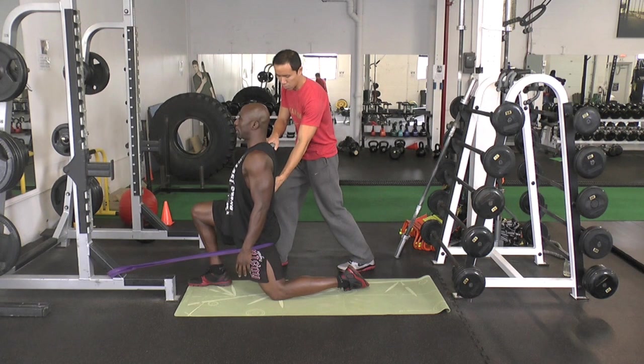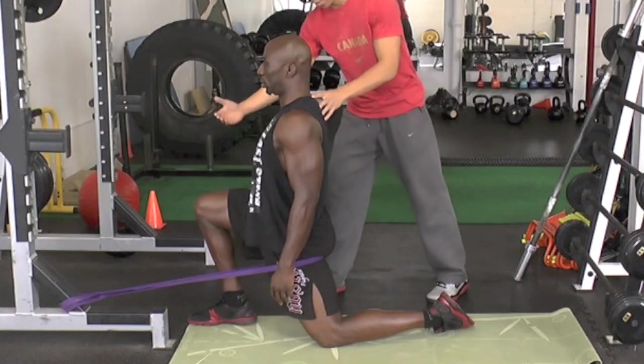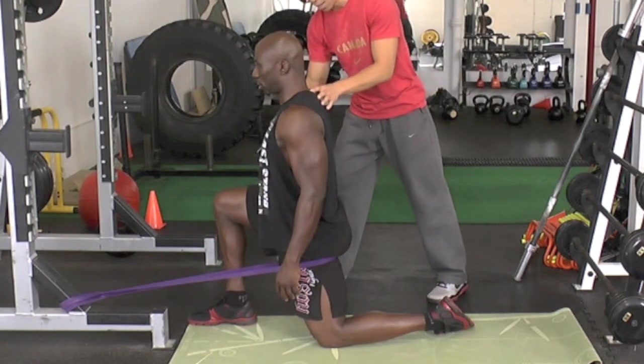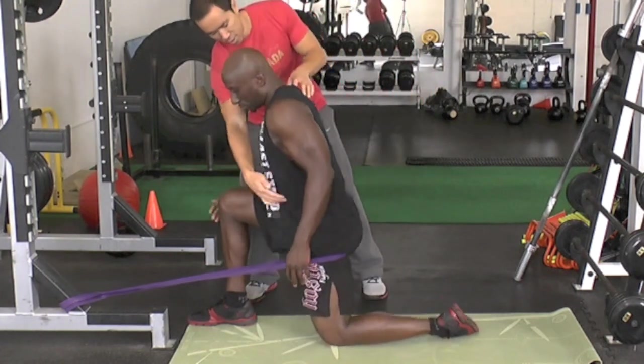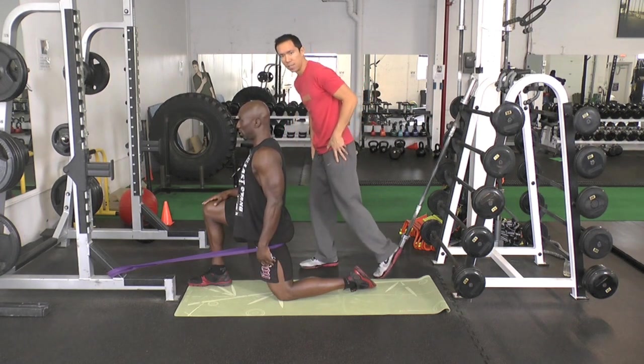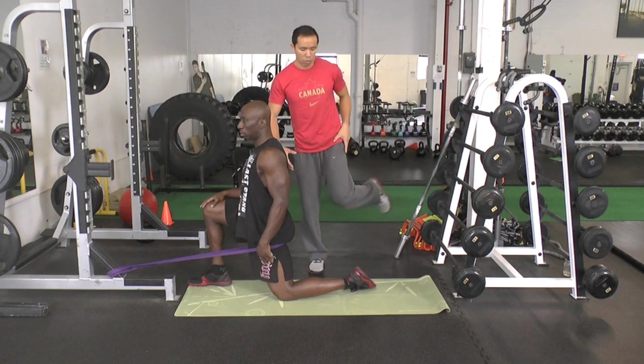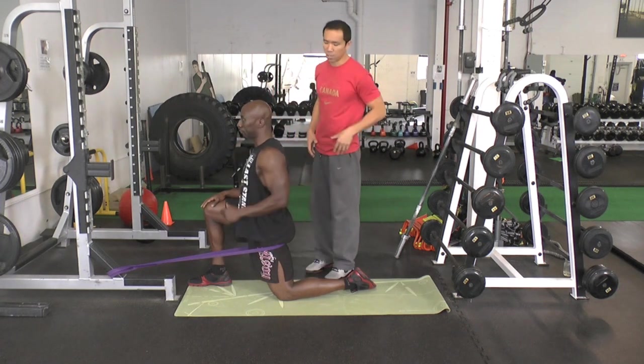After about 10 seconds relaxing into the stretch, we're going to back off again. Flex the hip — just back your butt off. Now we're going to internally rotate, because we're going to work all these different positions in the hip, not just the straight position — all the different positions to maximize your flexibility.